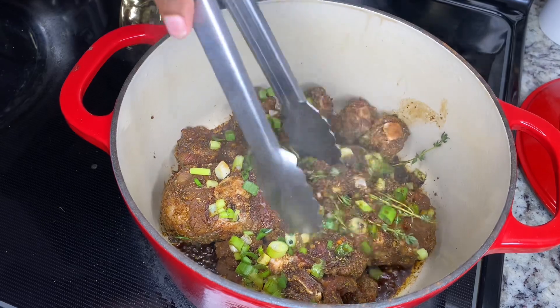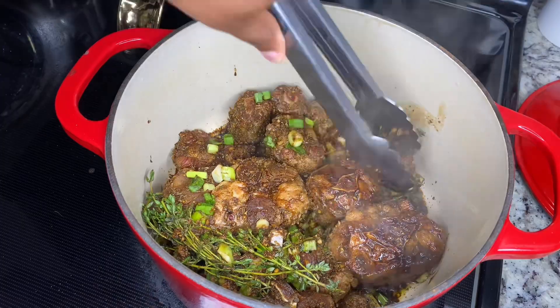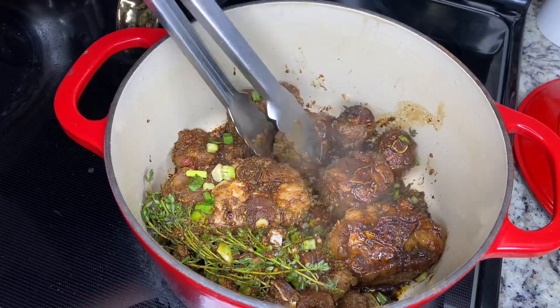It's been about 10 minutes. We're going to go ahead and flip it over. It should be caramelized like this on the other side, as you can see.